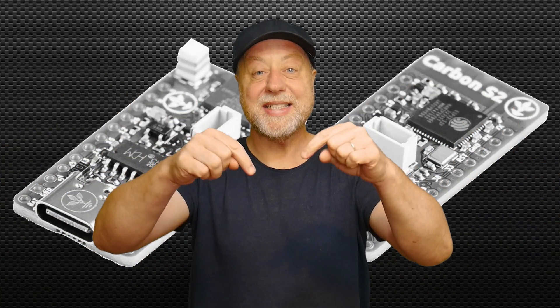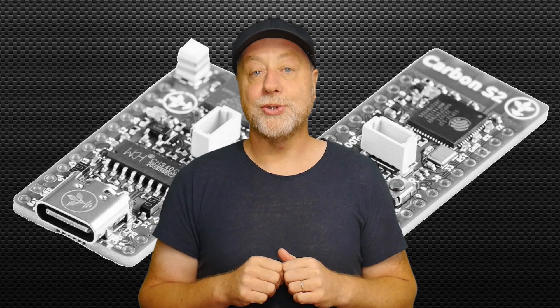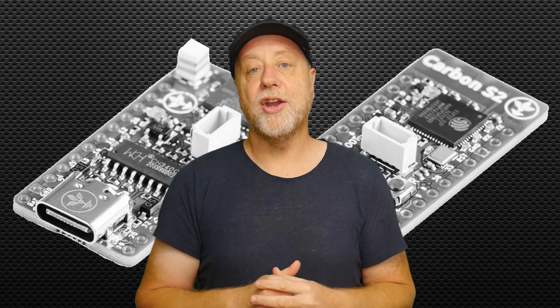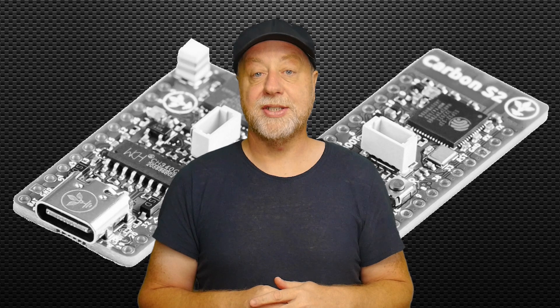Hey there, my name's Gary Sims and this is Gary Explained. Now if you're into microcontroller boards at all — so if you're talking about the Arduino, the Raspberry Pi Pico — then I'm sure you've heard about microcontroller boards based around the ESP processors from Expressive Systems.